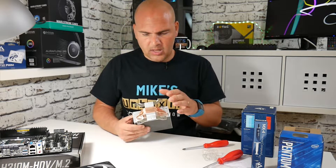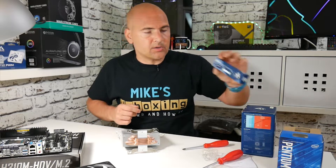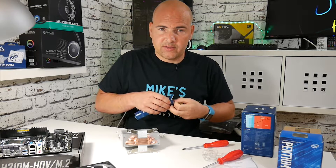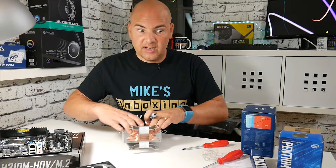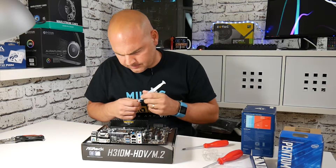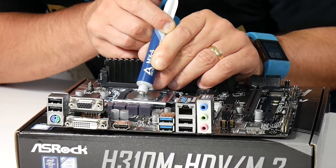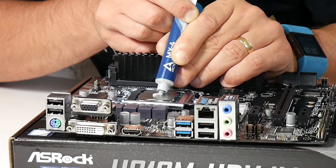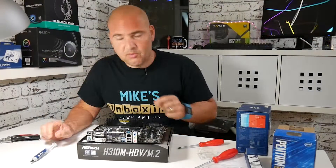Now we can add some thermal cooling paste. In this particular instance I'm replacing what was on there originally, which is the Arctic MX4. We're going to put a little blob of that on there — we don't need a particularly great amount. A little blob should be absolutely fine; it's a very low TDP CPU so it doesn't need a great deal of thermal compound or a great deal of cooling. So, let's put a little blob on there. We've got a little blob of MX4 on there.